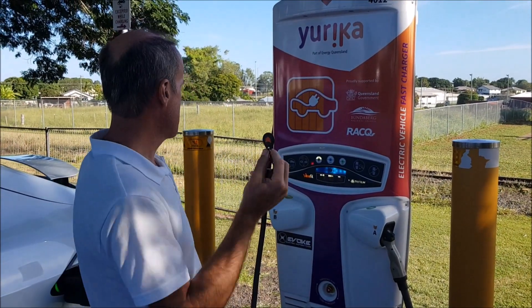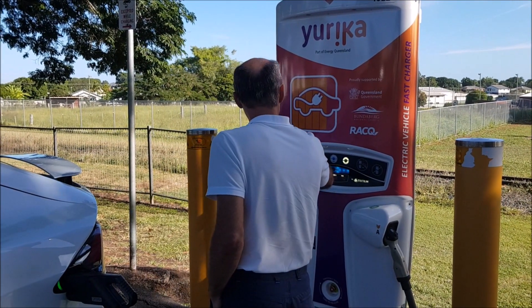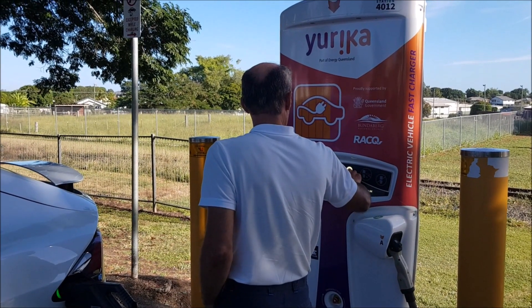This little RFID chip allows you to charge if there is no mobile coverage for some reason. Also, some of these chargers don't appear on PlugShare straight away, so you don't even know about them — if you come across one, it's easy to have this RFID ready and just swipe and charge. And now to disconnect, I'll just swipe here and stop.